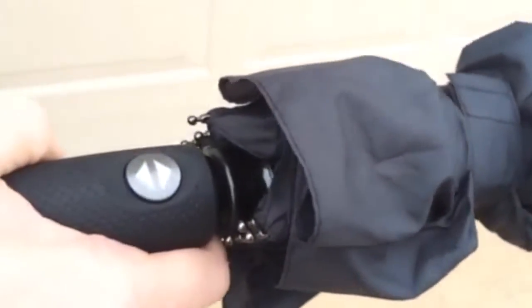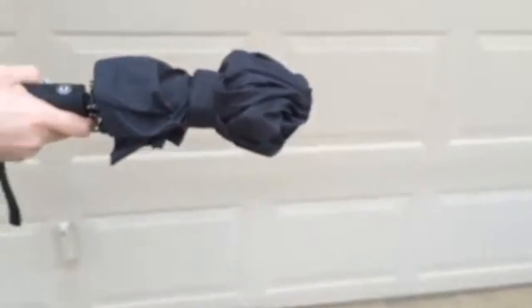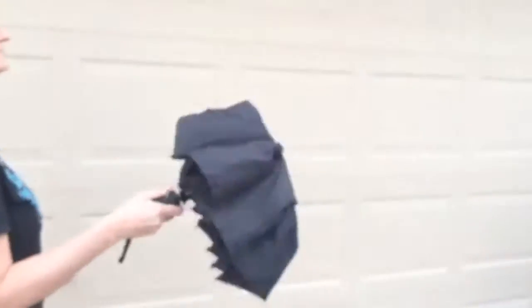It's got a convenient button right on the handle and a little velcro closure to keep it closed. We're going to go ahead and open the velcro closure and pop it open.